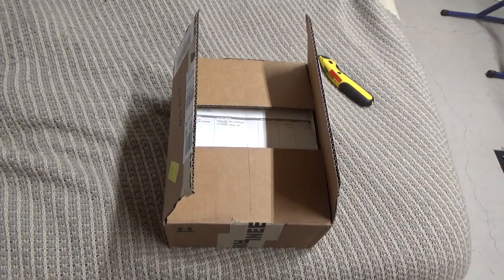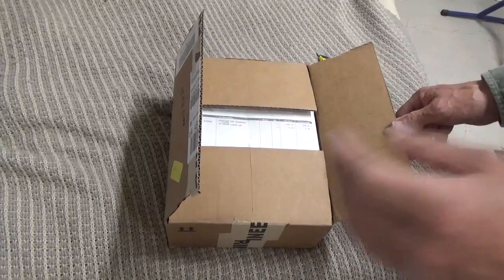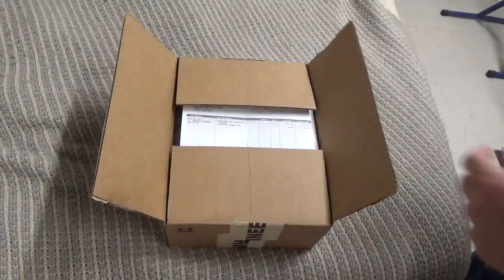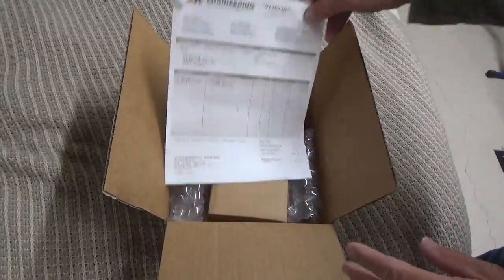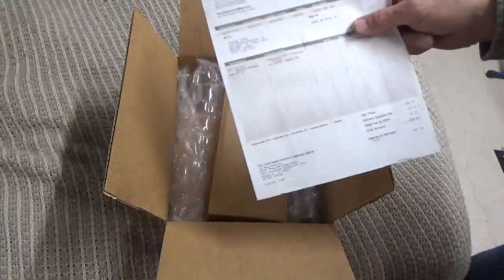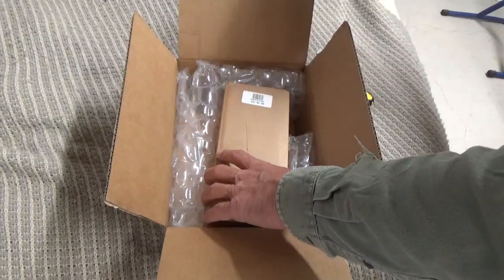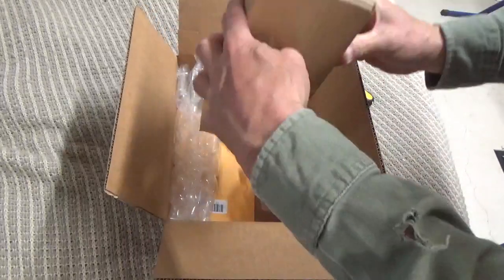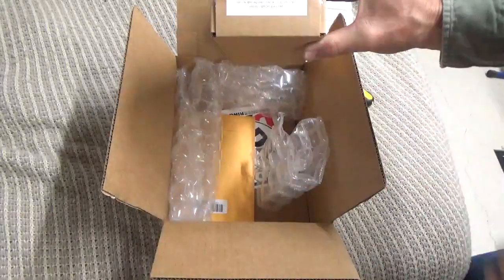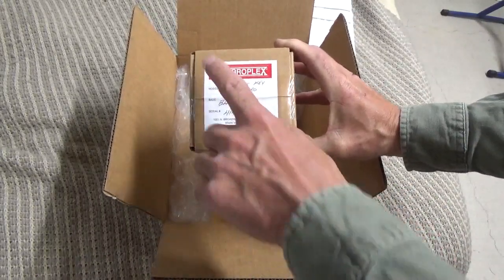Hey guys, it's Steve Kaffee of JUF. I got a little unboxing for you today. I wanted to give you guys an update on what's been going on. What I got here is my first straight key. I got it from DX Engineering. It's called a straight key, and it's made by a company called Vibroflex. This company has been around for a long time.